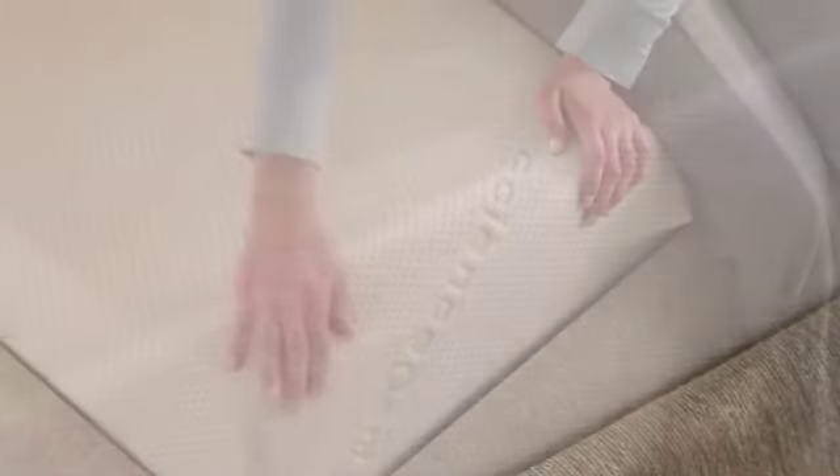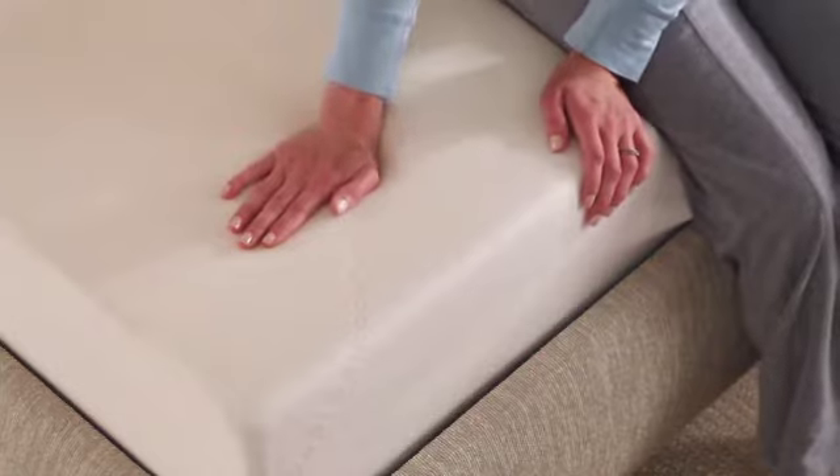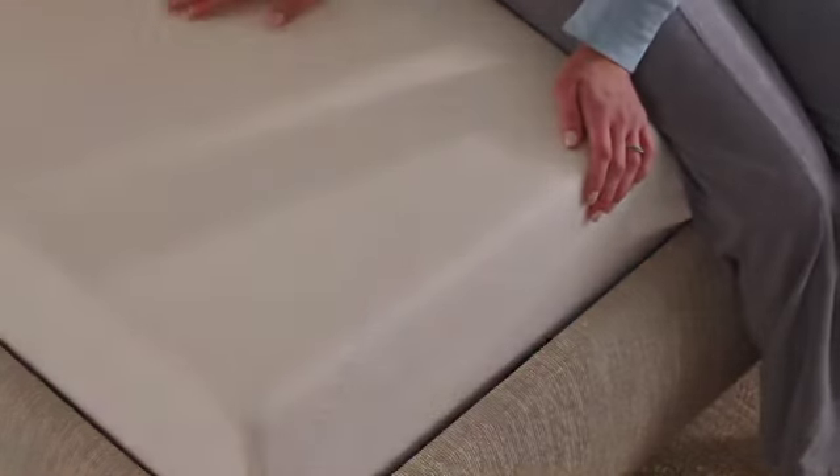The mattress cover is made of a bamboo blend fabric that is cool to the touch and acts as a natural wicking agent. The cover is removable and washable.